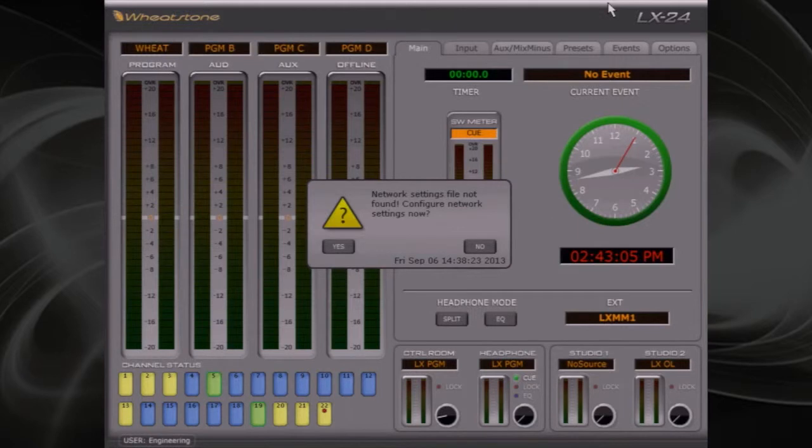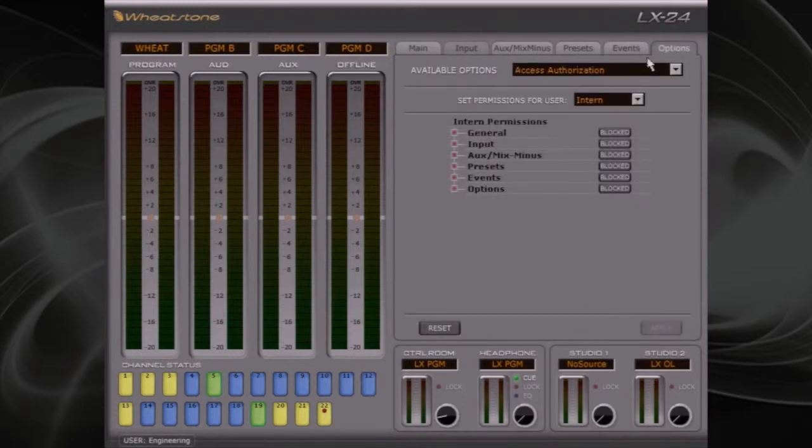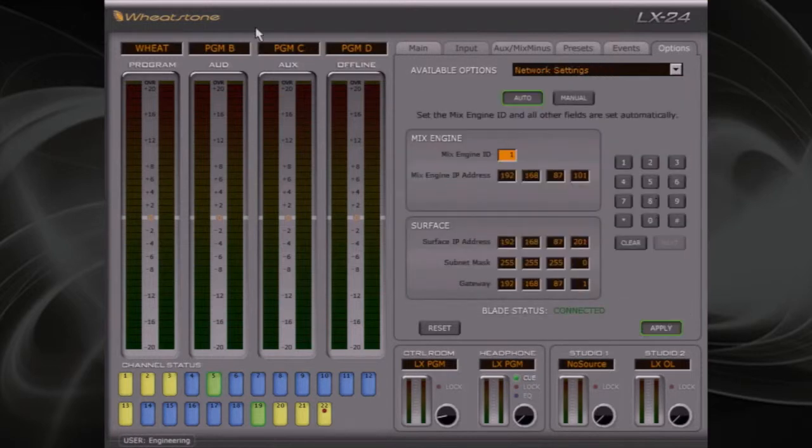When you first boot up a brand new E-Series console, you'll see an information window advising you that you haven't yet configured the network settings — just click Yes. If you're reconfiguring a console that already has network settings, no problem: select the Options tab and under Available Options, select Network Settings. Here's where we use the information we wrote down earlier. The first thing we'll want to do is select Auto Mode, which will save us some work as the surface parameters and IP addresses will be generated for us.